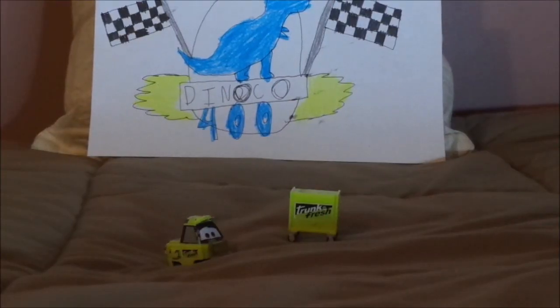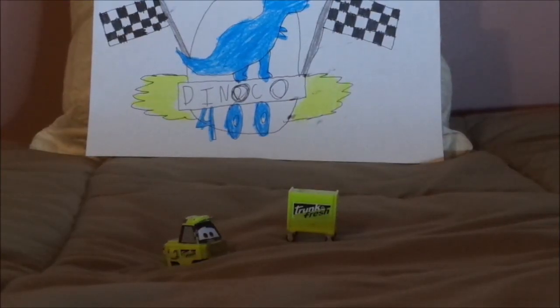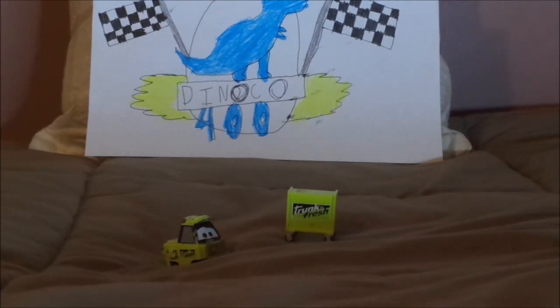Hello YouTubers and welcome to episode 4 of Flashback Friday. Today we're going to take a look at the Trunk Fresh Pitty from the first Cars film.